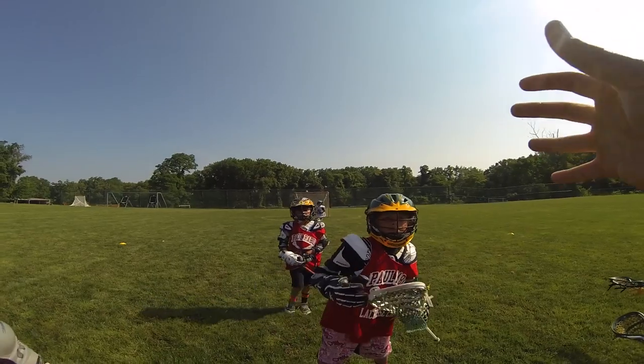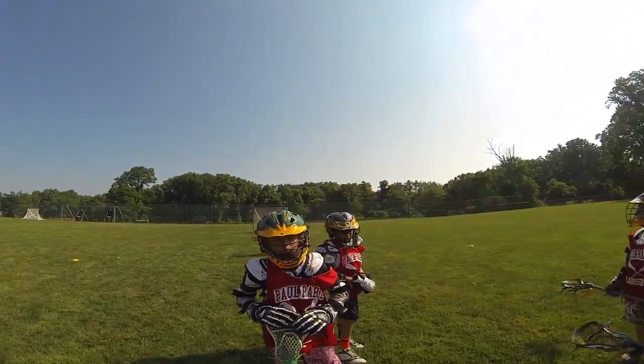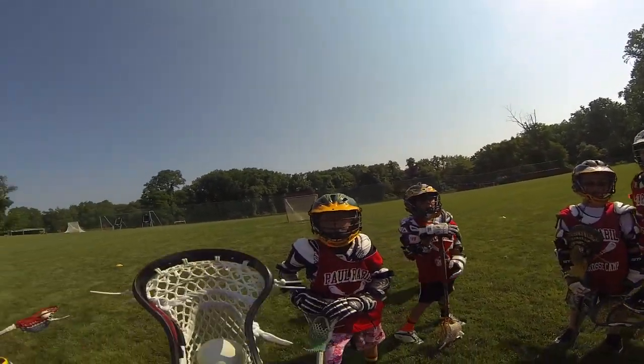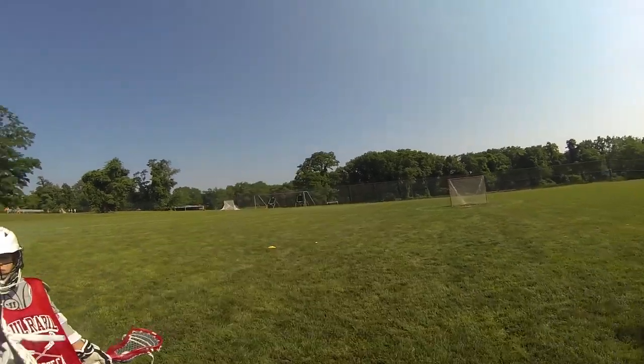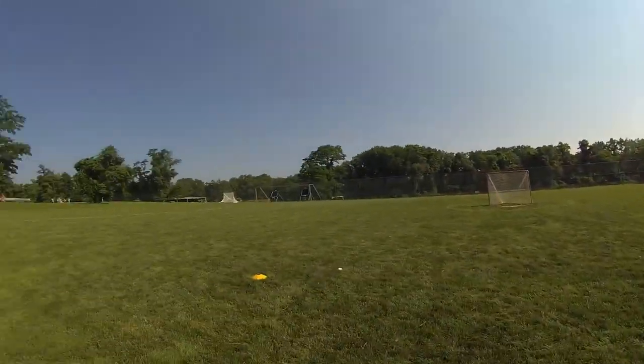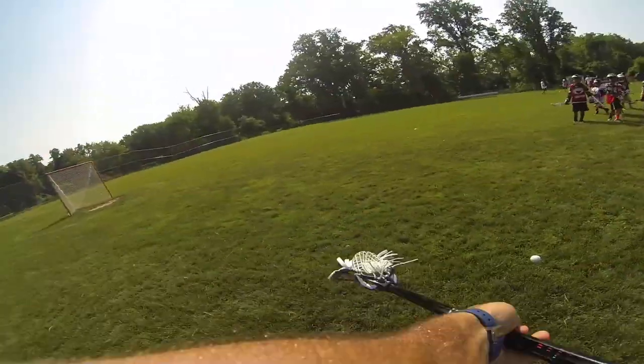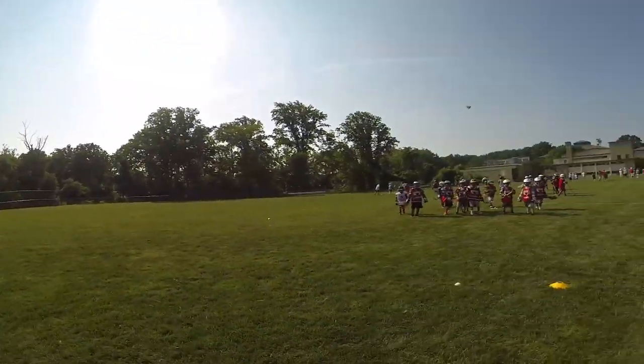All right, listen up. We're gonna do this first drill walking through. We started from our knees, shooting to try and generate power from our hips and up. Now we're just gonna get a feel of what it's like to walk from this point where you're dodging — slow motion. You want to take a cradle, turn your hips, and follow through to the net. Do you see that?